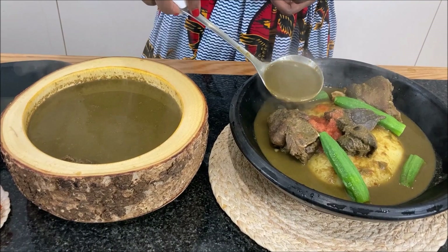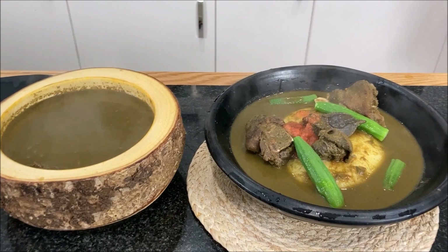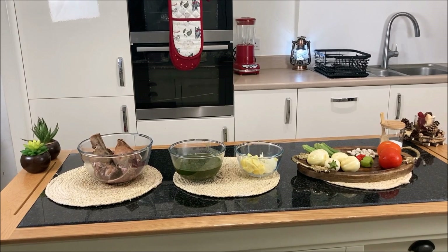Today I'm going to share with you one of the Ghanaian local delicacies — venison soup, locally known as Ochi Bneemkwai. Yes, if you knew, you heard me right.